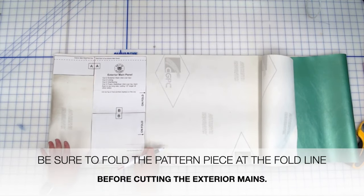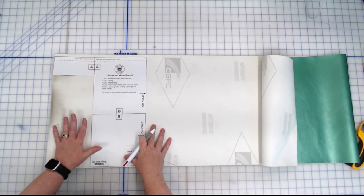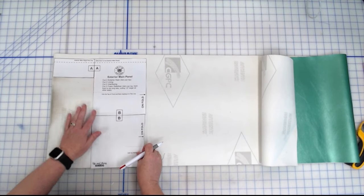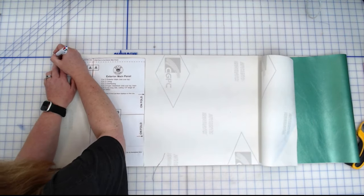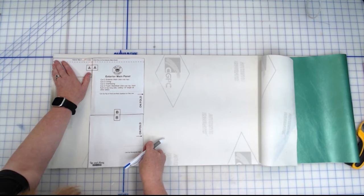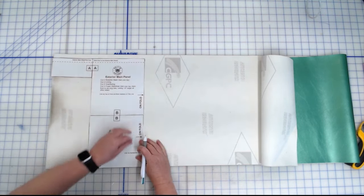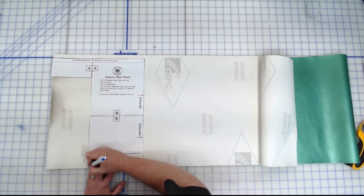I like to draw my pattern pieces on the back of my vinyls so I know I'm getting the most out of them. I'm going to put my pattern piece down and draw it out. Make sure on the side you're not going into any selvages, because you do not want those in your seams — that could weaken it. We need two of these exterior main panels. I put little blip marks at the fold line.